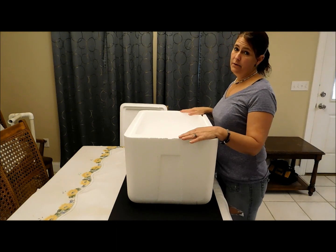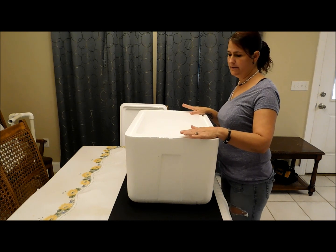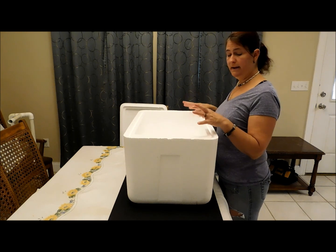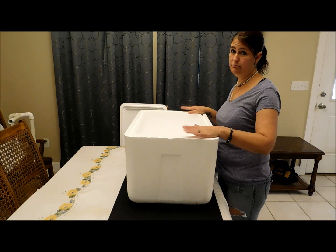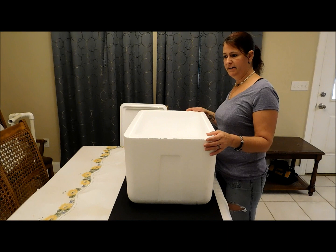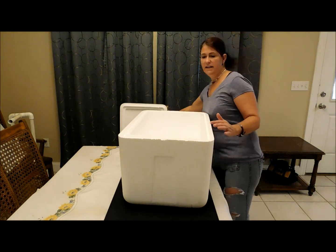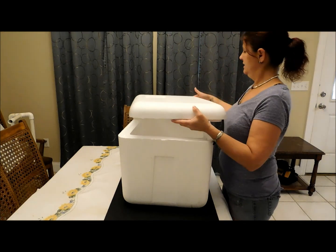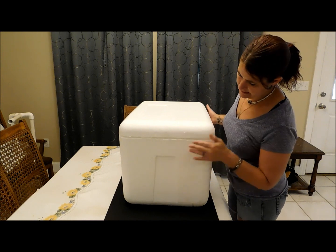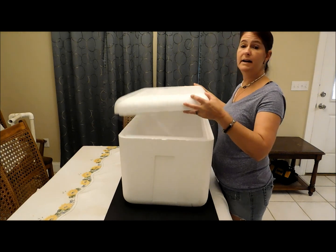I'm going to show you how to make a home incubator — real simple, very simple. I have no more room in my incubators for my hatching eggs and have to build another one. I'm having to use one of these. It's a brooder now instead of an incubator — just a regular styrofoam chest that you'd find at any veterinarian supply or any store that has vaccines. Normally they throw them away, so why not recycle them?